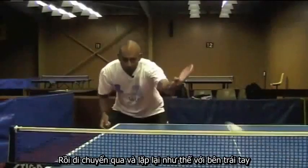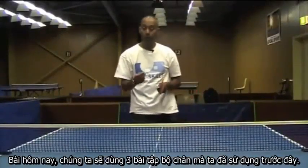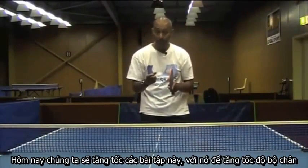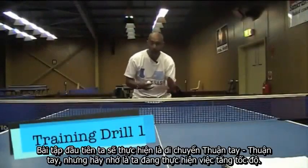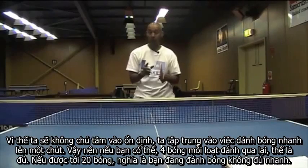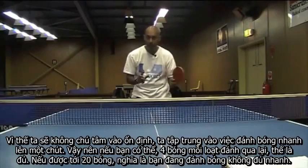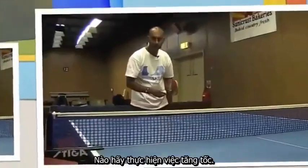Then move over and do the same on the backhand. For our training drills today we're going to use three of the footwork drills we've used previously, and we're going to speed them up to game pace. The first drill is the forehand forehand footwork drill, done at game pace. We're not focused on consistency, we're focused on doing it a bit faster. If you can do say four balls per rally, that's enough. If you're doing 20 balls, you're not doing it fast enough.